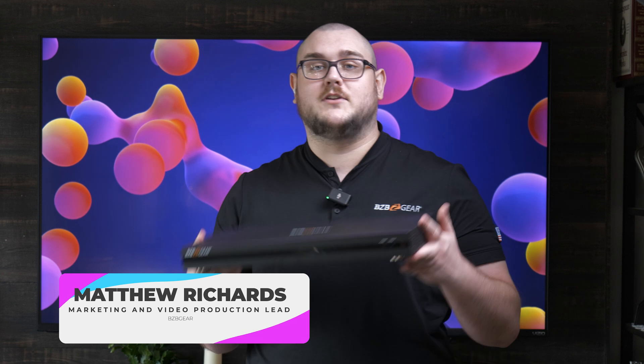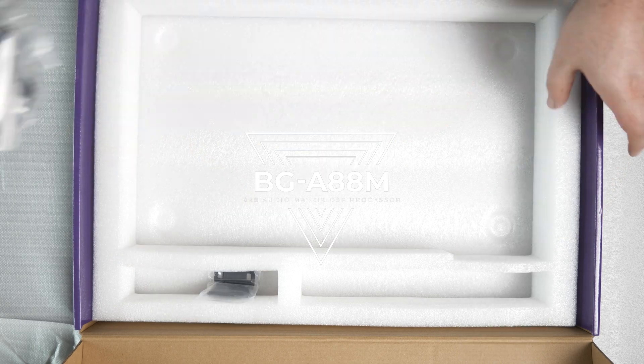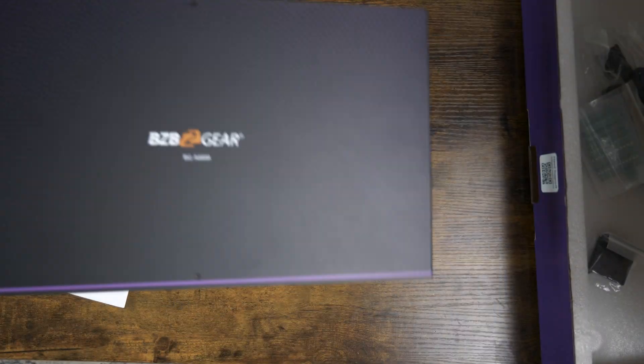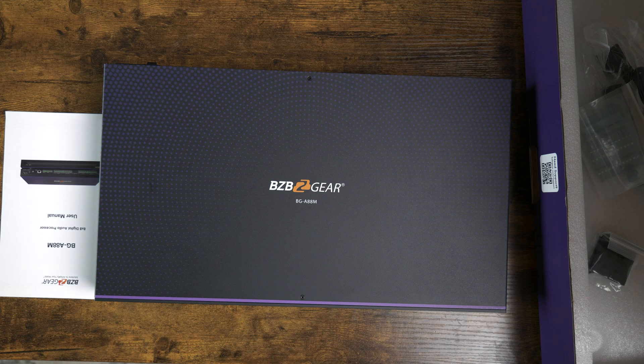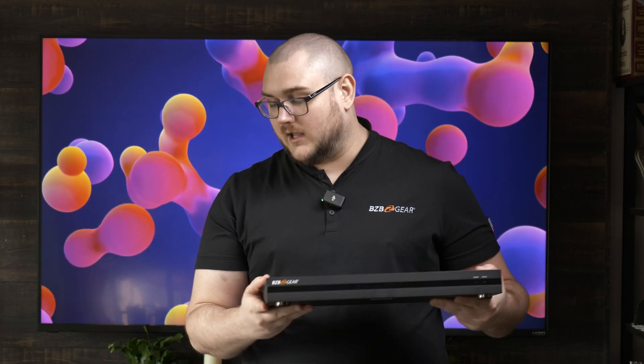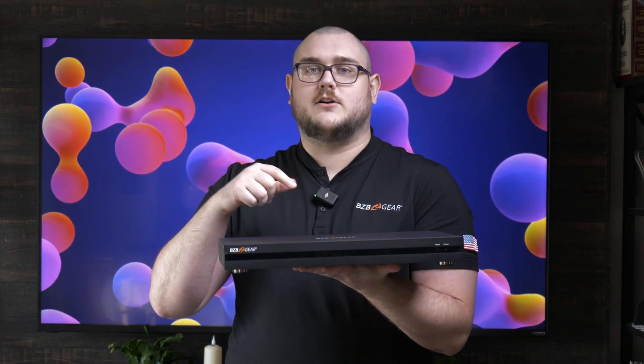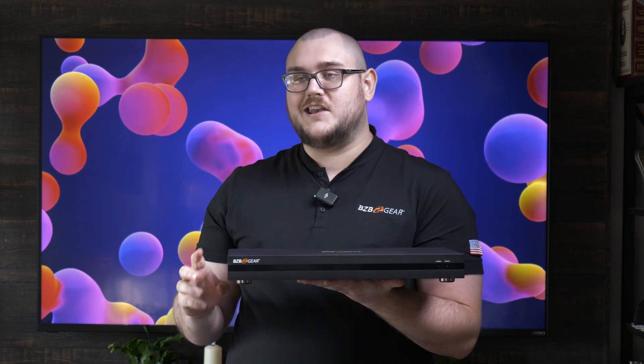Hey BZB TV fans, my name is Matt Richards with BZB Gear and today we're doing yet another unboxing and video overview of another giant black box. But this one is quite important because this is our first entry into the audio world with BZB Gear. Its bigger brother, the A1616MD, is also an award winner. So let's go ahead and find out a little bit more about the A88M.